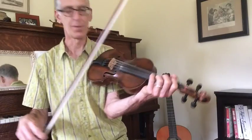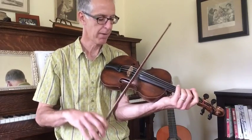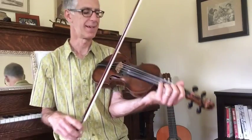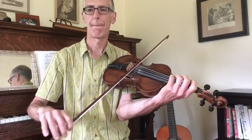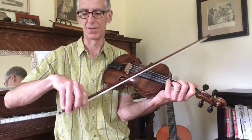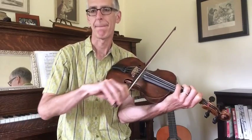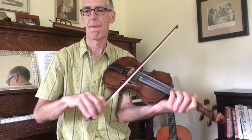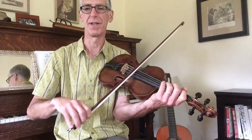And then of course you get to the first bow shake at the end of the A part. Like I described in the blog, it's just sort of dampening down your hand motion as much as possible. Just kind of loosen it up and try to restrict the motion of your hand.